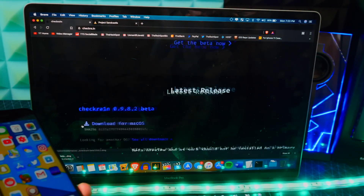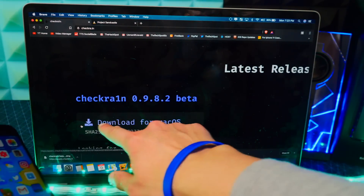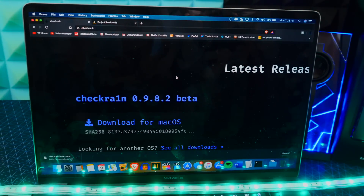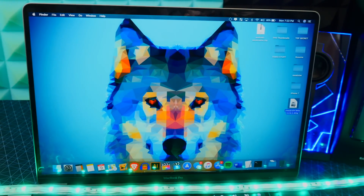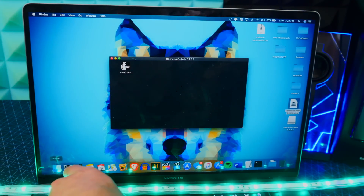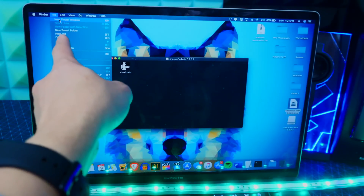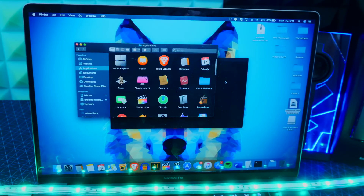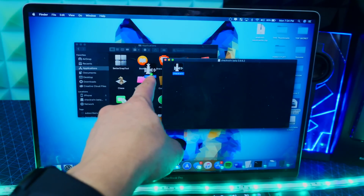This is on Mac only right now. If you want to know how to jailbreak on Windows, the link will be down below in the description. For Mac, there's the download right there. Go ahead and click on it. Once you have downloaded it — I saved it to my desktop — head over there and there is checkra1n. Double-click on the DMG file to install it, then open Finder and go to your Applications folder.